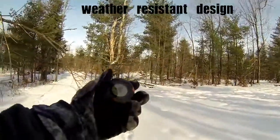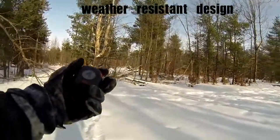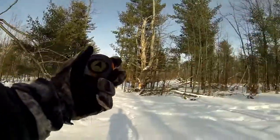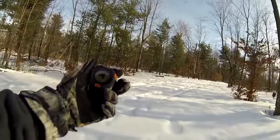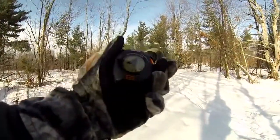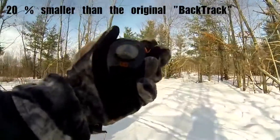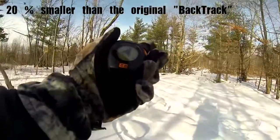The Backtrack GPS has a very rugged all-weather construction. This new Backtrack is 20% smaller than the original Backtrack unit.